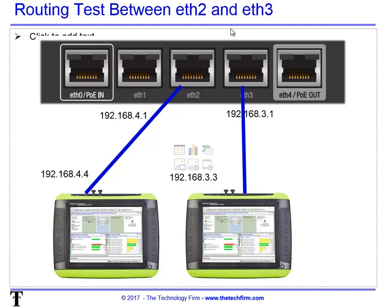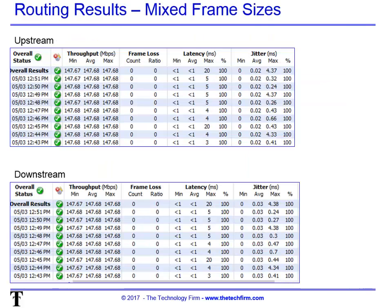Next, we connect the router. We reconfigure one OptiView to be on a different subnet and set a default gateway on the first one. People often ask about port placement — you can experiment with that. After our first router test, you can see upstream and downstream results — not round trip — and it passes well: no frame loss, latency looks good, and jitter is low. Jitter affects latency-sensitive apps like video, audio, security, and screen sharing.